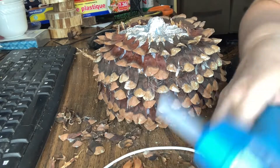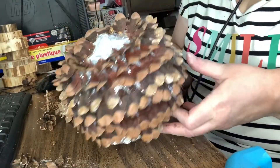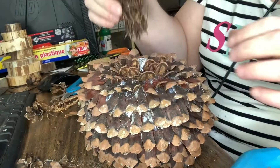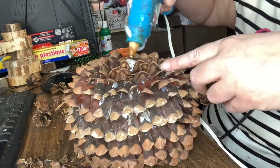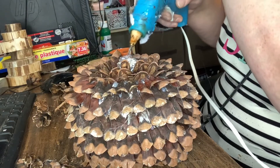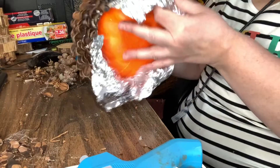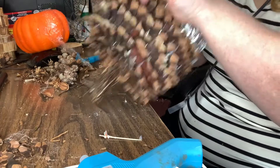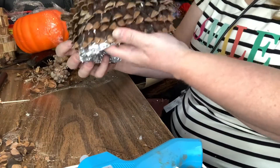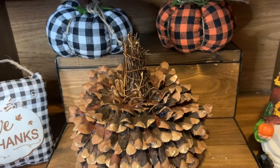Once I got to the top of the pumpkin, I decided I would go around with the pine cone pieces till I got to the stem. Then I took a piece of this grapevine wreath, cut it down, and glued it on the top for the stem. Then I removed the Dollar Tree pumpkin from the inside of the aluminum foil along with the plastic, and just curved the aluminum foil on the bottom inward. And here's my pumpkin all finished — and I think it's unusual, don't you?